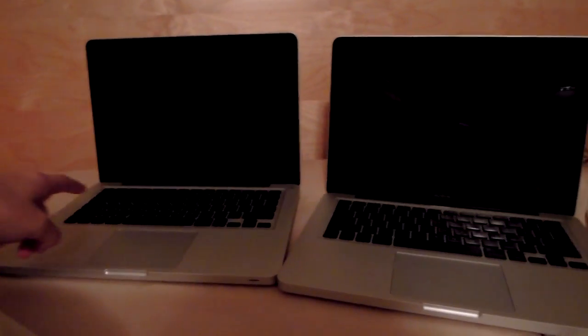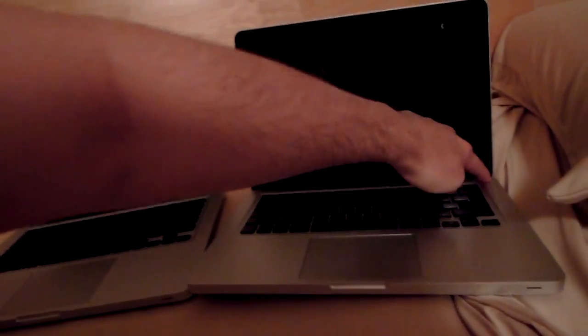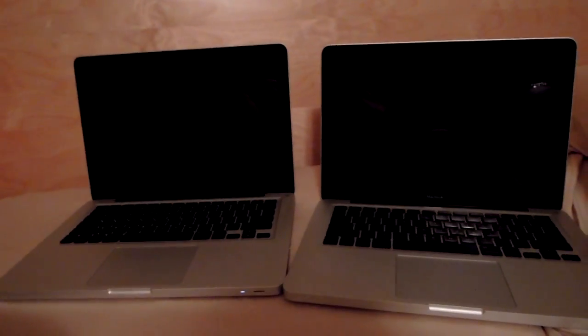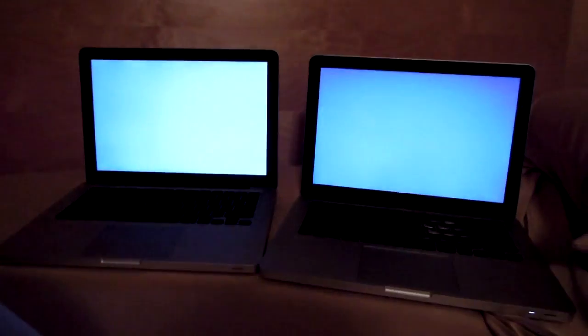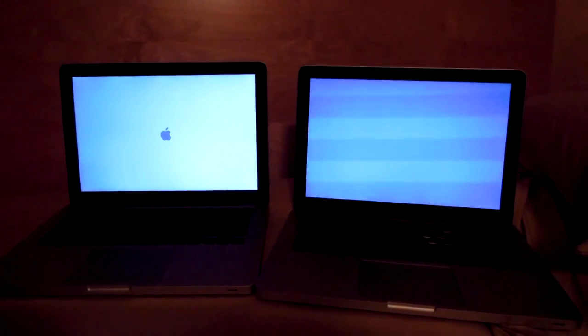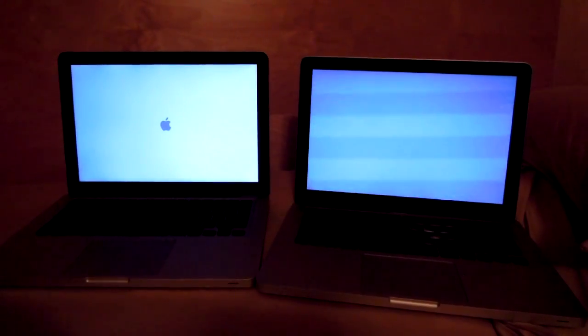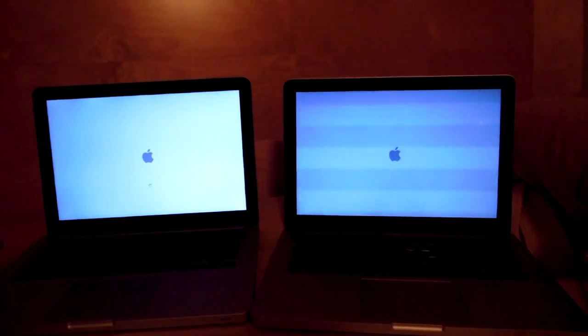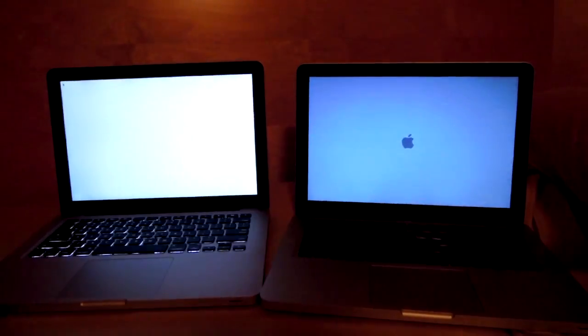Old MacBook on the right, new MacBook Pro on the left. Starting MacBook, starting MacBook Pro — 1, 2, 3, GO! I'm laying on my bed — that's my headboard. This is just a speed test. Hopefully the new MacBook Pro works faster. We'll see how much faster it works. It starts up fast — that's really nice. I'm already on the internet and browsing while you're still booting up.